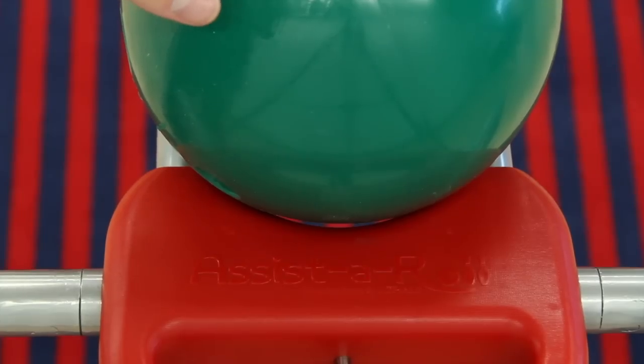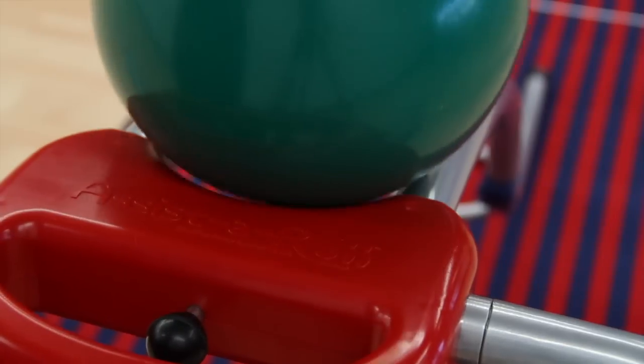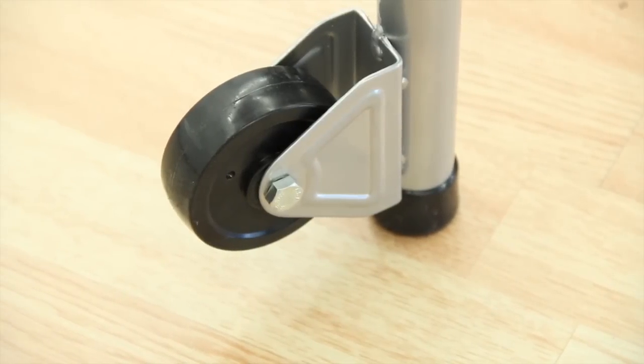This ramp is the perfect tool to assist beginners or adaptive students in aiming and rolling the ball down the lane. Assister Row accommodates all ages and abilities. Rubber feet keep it from sliding while in use, while three-inch casters provide easy transport.